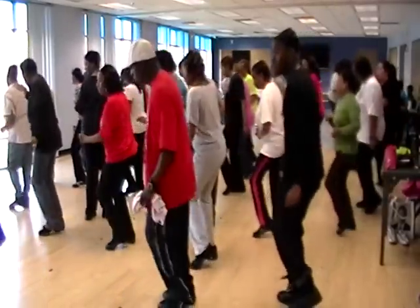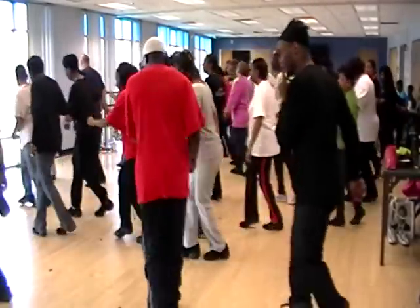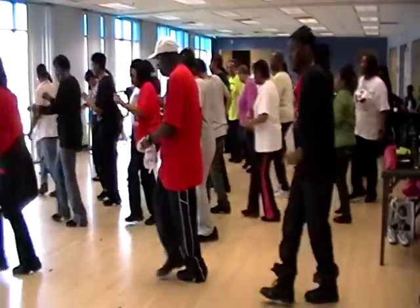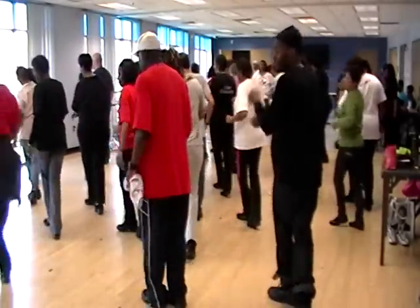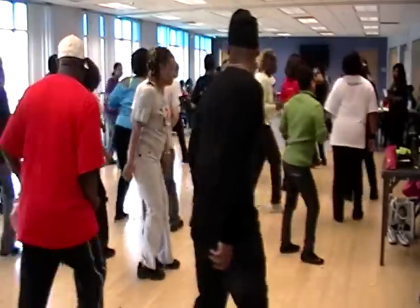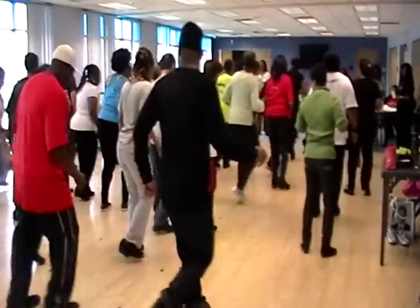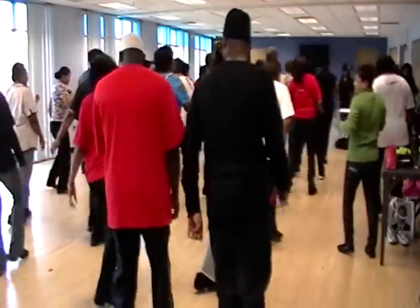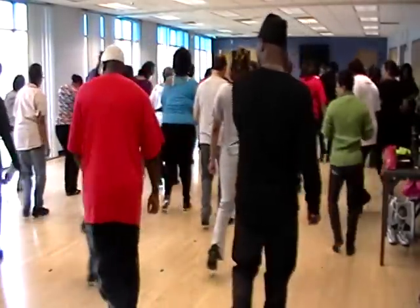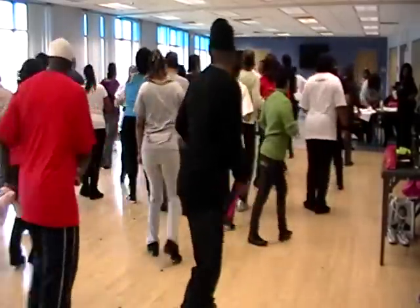Right. Left. One, two, three, four, five, six, seven, eight. Out, out, out. One, two, three, four, five, six, seven, eight. Right. One, two, three, four, five, six, seven, eight. Out, out, out, out. One, two, three, four, five, six, seven, eight.